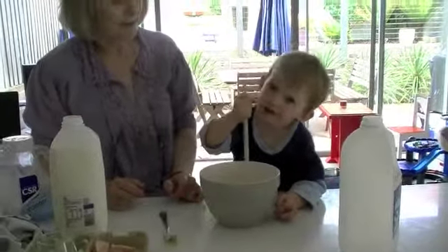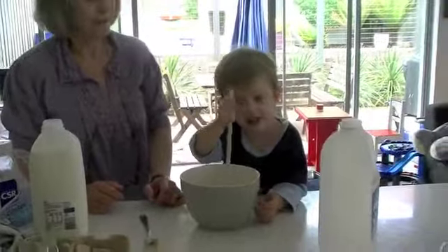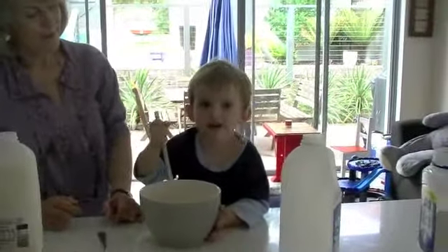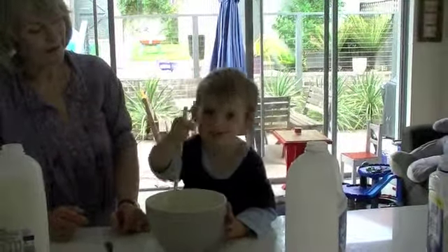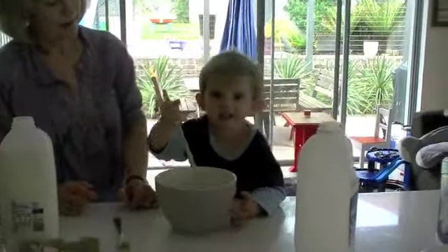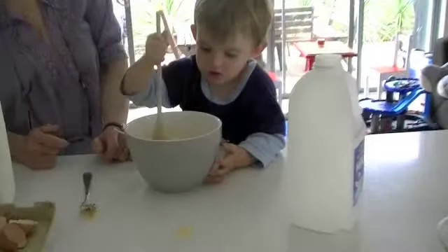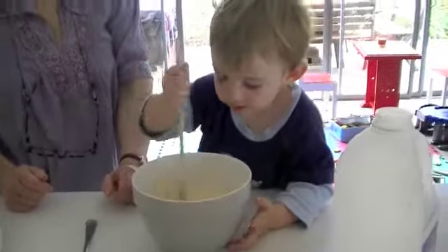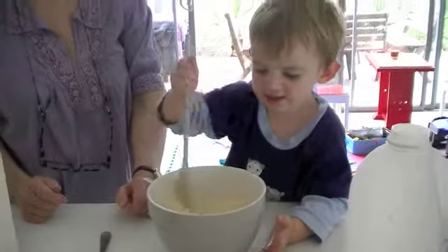By mistake I put the smell in — this is by mistake. It was not all right, but it is not tasty. Is it ready? It's not yet. Not yet.